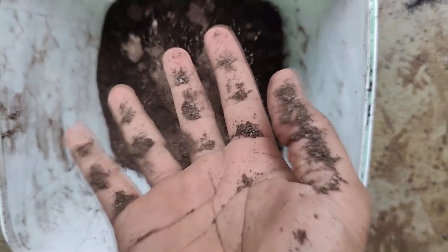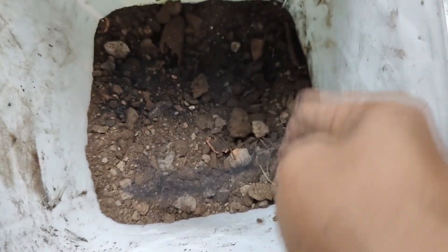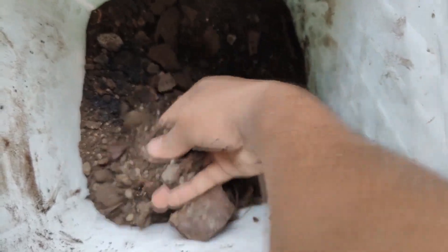After properly mixing the soil, I am adding humic acid for proper root development. This is not a compulsory process, but it is an option.